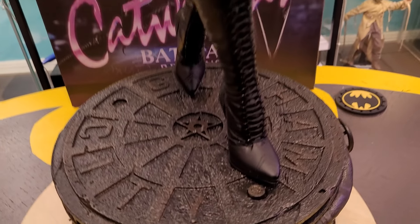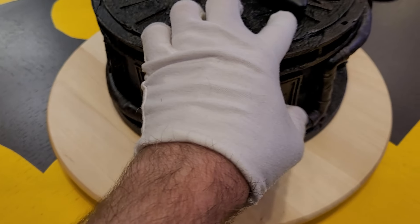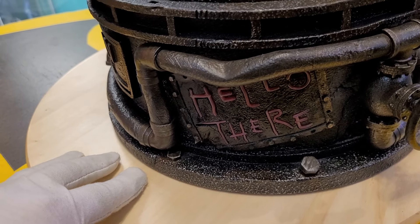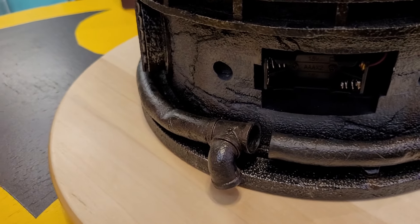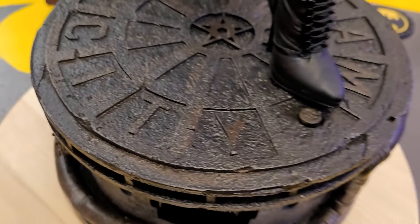By the way, talking about the base — this is the button that turns the light on. You need triple-A batteries, I believe three of them. This little compartment here opens up and there you can see the battery compartment.